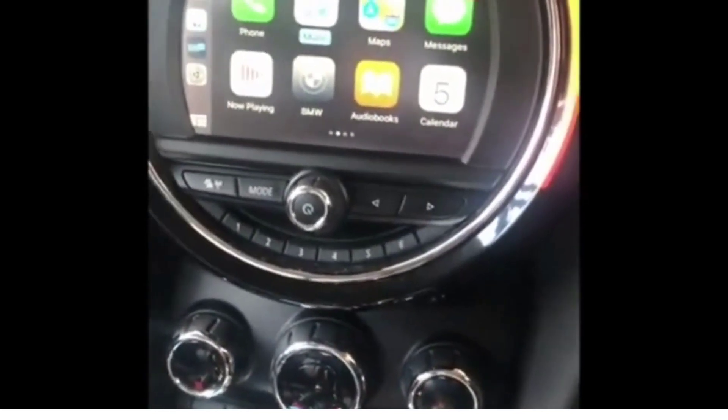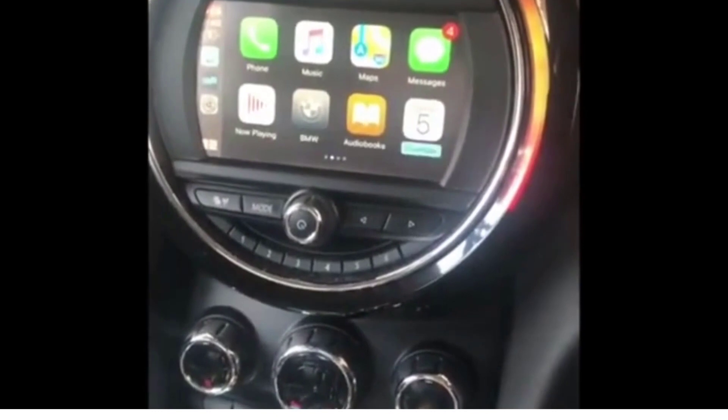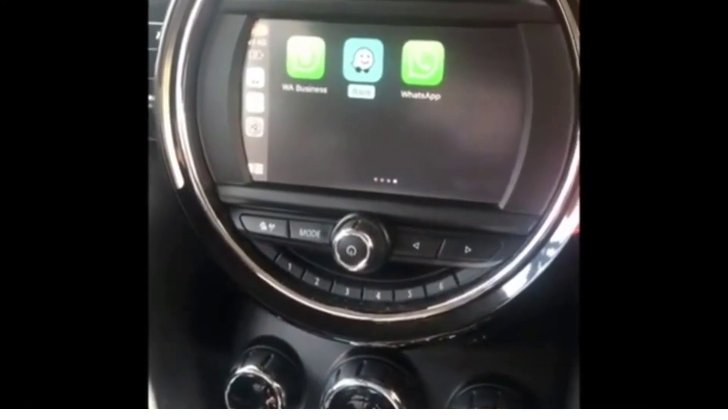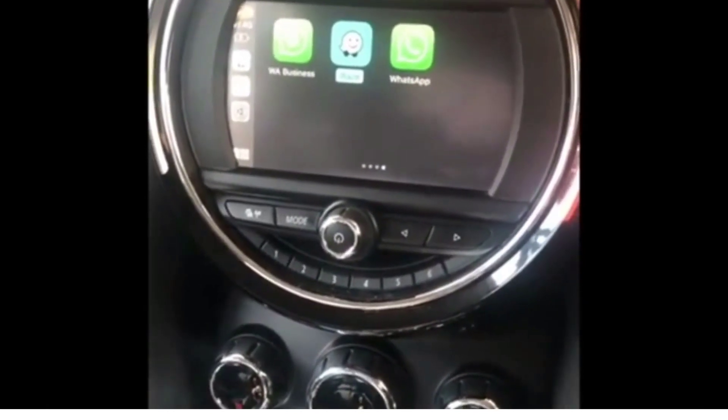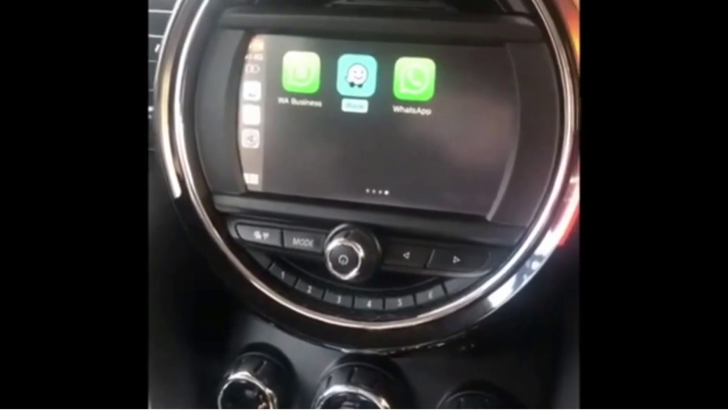All my apps are on here and you simply navigate through by twisting the dial. One of the really cool features about the CarPlay system is that I can use the Waze navigation app, which I wasn't able to before. I had to use the Mini SatNav system, which I really didn't like.